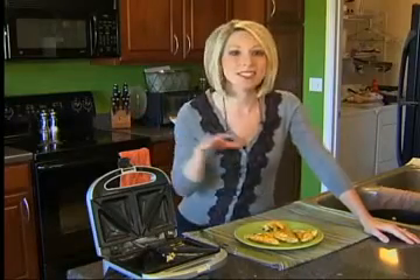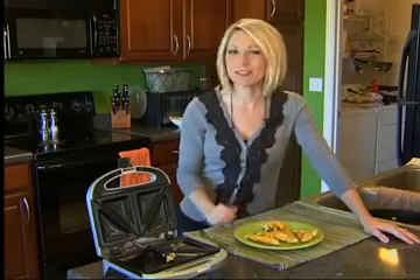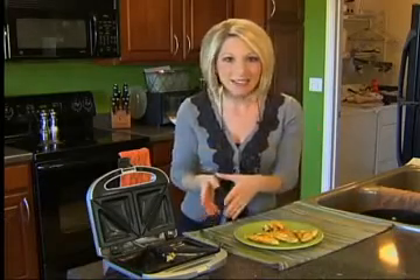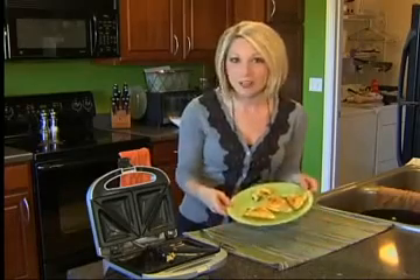Obviously, the Cuisinart Sandwich Grill isn't just for sandwiches — it does a fantastic job with even eggs to make omelets. I'm giving this one a rating of 5 out of 5, and my photographer backs up that rating. He thought it was fantastic — not only because it's easy to clean, it's compact, and it doesn't overcook the food.